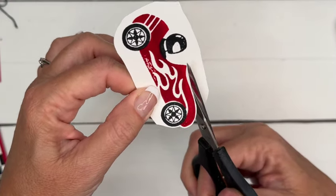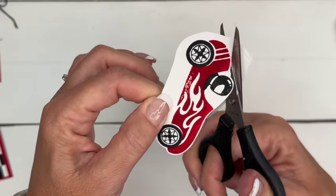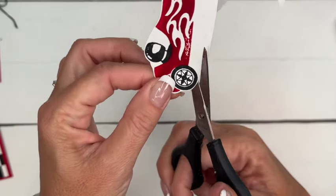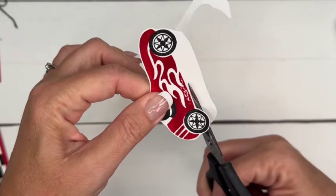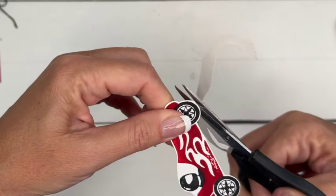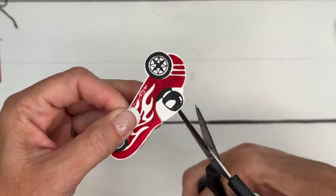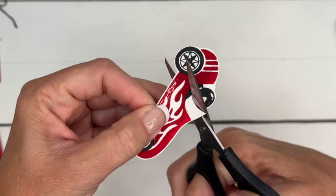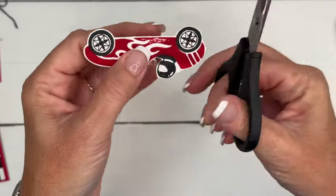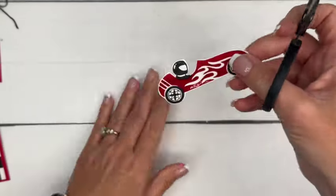Take your paper snips and go along the outside edge, leaving just a little white border. Get into those nooks and crannies, staying right on the outside — that way your eye will only see the edge of the stamp and not necessarily any crooked cutting you may do. These paper snips are just perfect for this kind of cutting because they can get down into those small areas. If you try to use big scissors it is not going to work very well.